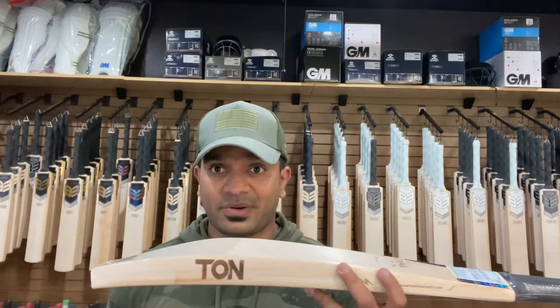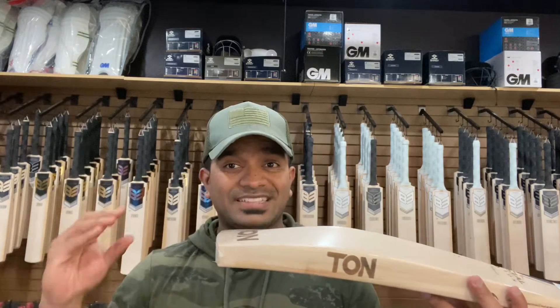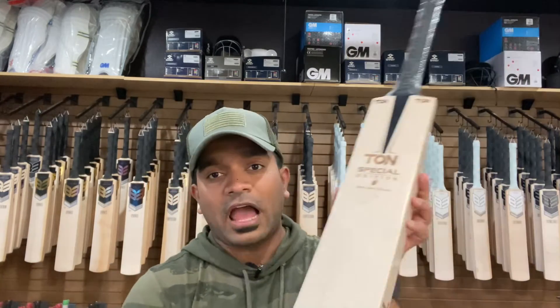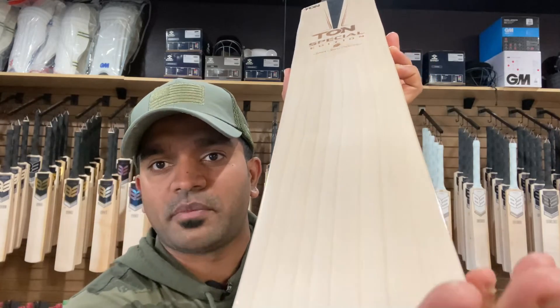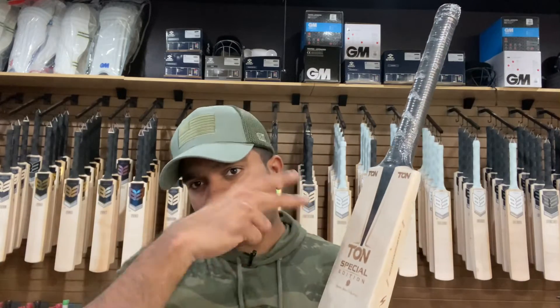You heard the specs — 40mm on the edge, 65mm on the spine, and 35mm on the toe. That's a very chunky toe. If you see, the grains are running nicely parallel to the toe as well, with nine beautiful grains on this particular bat and a slight marbling effect on the top. I would reckon that actually benefits the bat because the rebound from that position is generally slightly better than other portions.